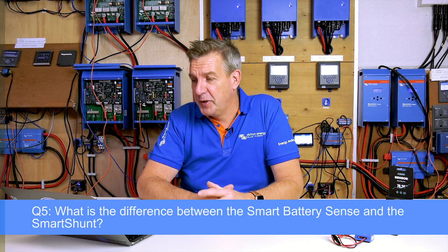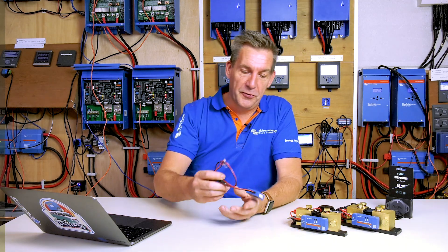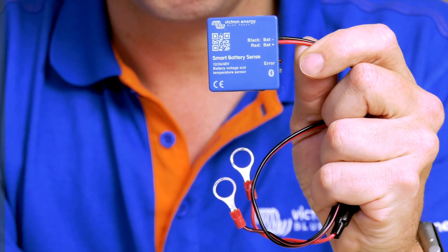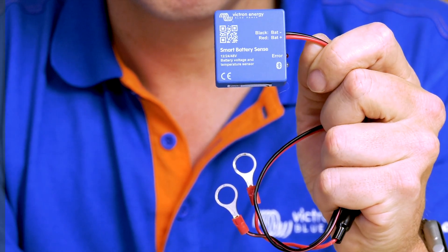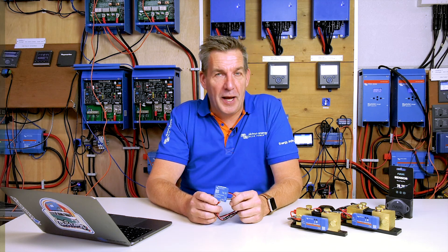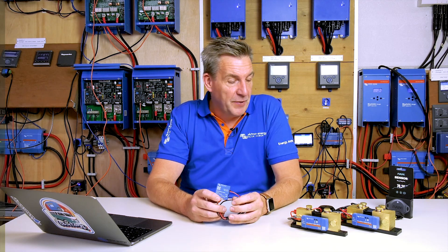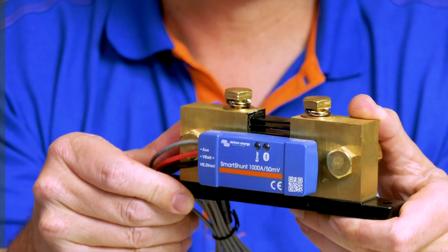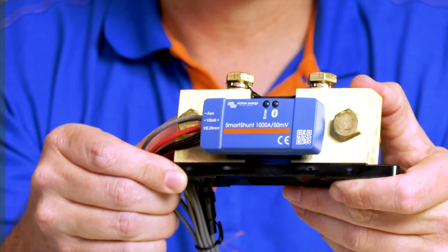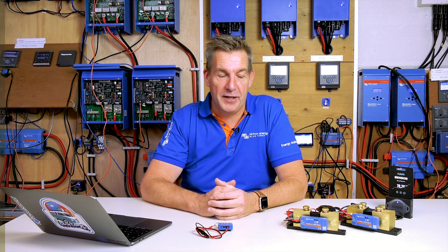The next question is about the Smart Battery Sense: what is the difference between the Smart Battery Sense and the Smart Shunt? The Smart Battery Sense measures the voltage and temperature of your battery, and that information is forwarded to your MPPT or other devices to optimize charging. A Smart Shunt is a device that measures current — the current flowing to your batteries and towards your DC load — and uses that information to calculate the state of charge of your battery.